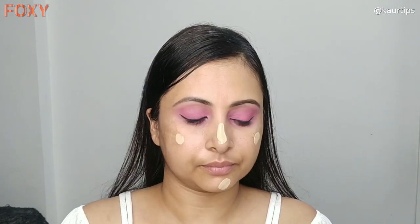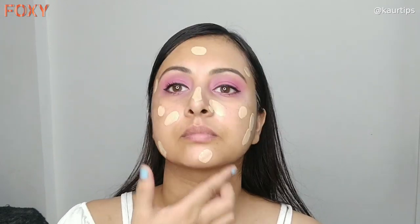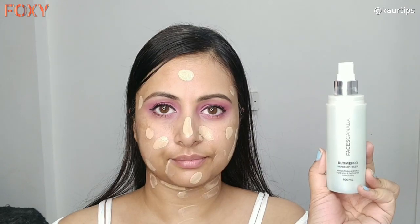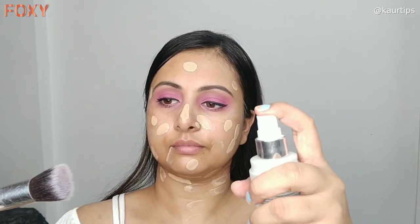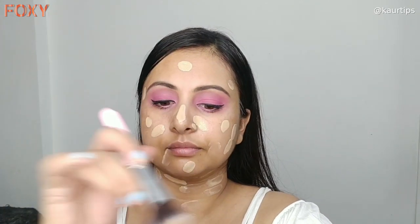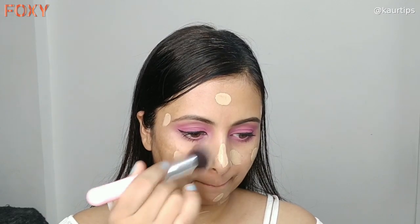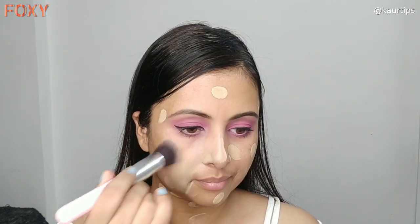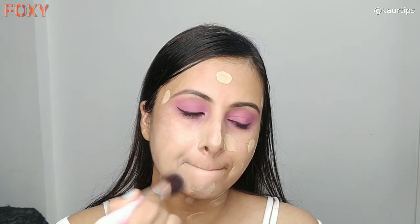For the foundation, I have taken the Maybelline Fit Me foundation in shade 220. I am applying it on the face and neck first. Then I have taken the Faces Canada makeup setting spray to make my brush a little moist — with this your foundation will blend well. I like this trick. The foundation is easy to blend and long lasting when set this way.